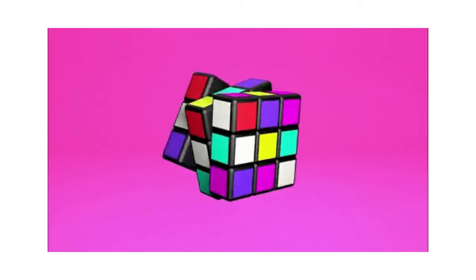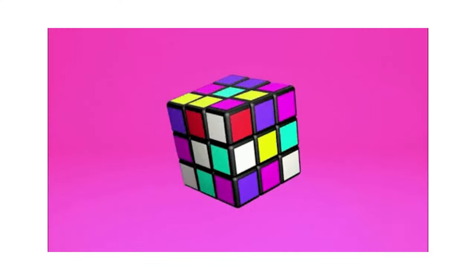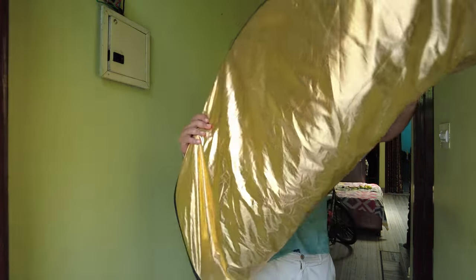Now, you have to rotate your hands in opposite directions. Just like rotating your hands in opposite directions — you have to rotate it slowly and slowly.